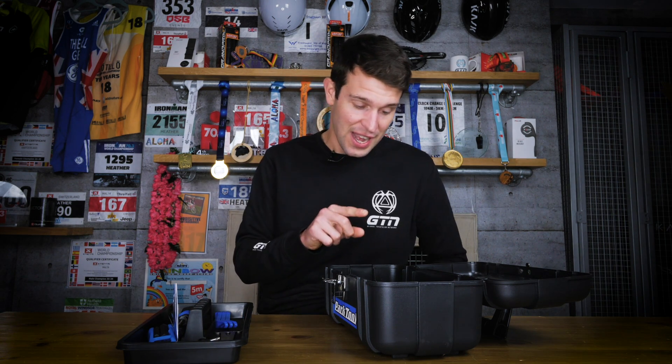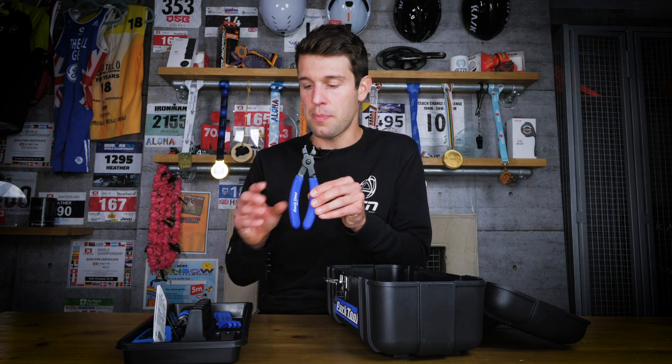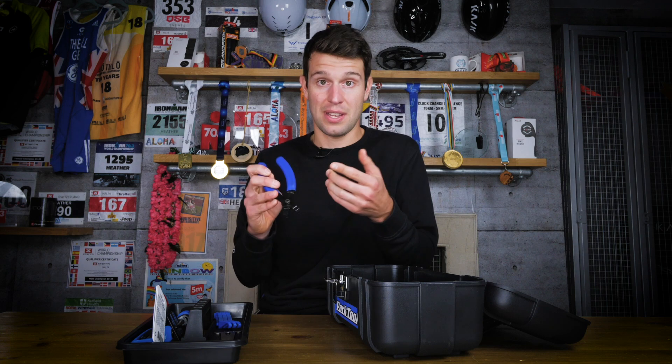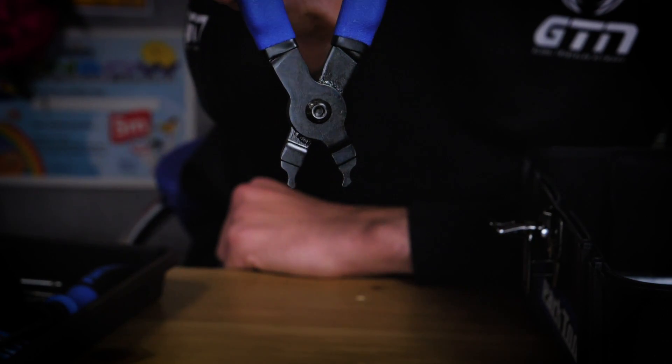We also have another chain tool — the MLP-1.2 Master Link Pliers. This is for chains that use a master link, where instead of knocking a pin out, you apply pressure from either side of the master link and the chain pops apart. In theory that sounds easy, but chains get quite grimy over time and master links can be hard to release. With the master link pliers you keep your hands clean and it's very easy — just pop it into the master link, apply a little pressure, and the chain comes apart.